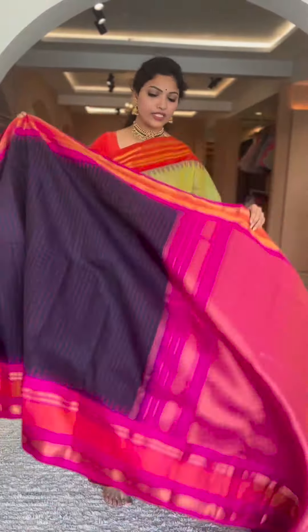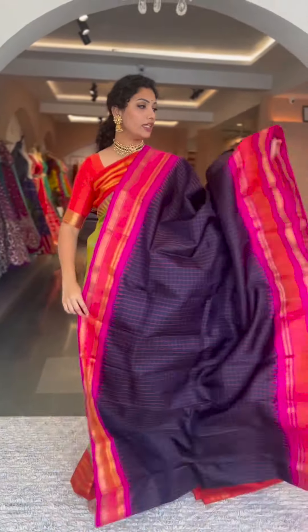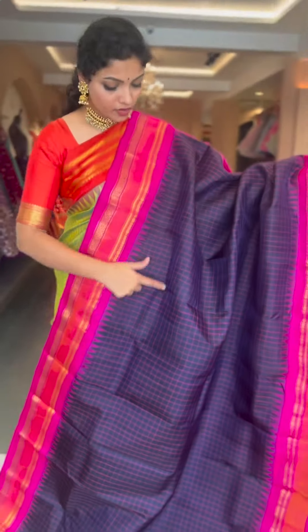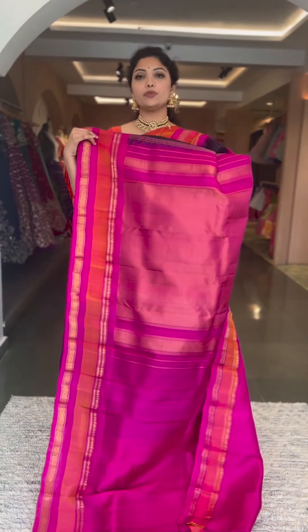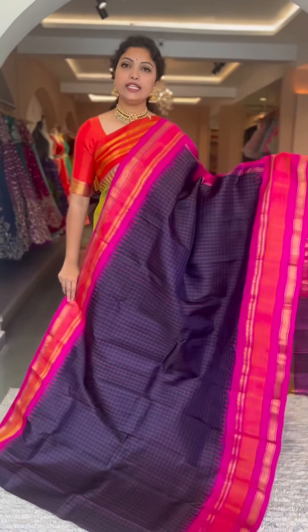This is a beautiful deep navy blue — not a black shade, it's deep navy blue — with a lovely pink and peach border. We have two shades of borders in this particular saree, with gap border style, resham checks all through the saree body, contrast pallu and blouse in pink, tissue pallu, plain blouse. Number eighteen, price is ₹13,800.